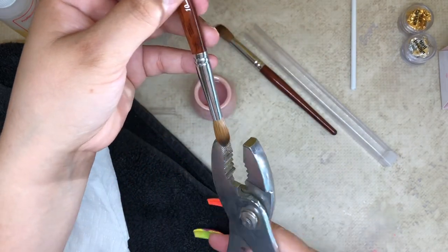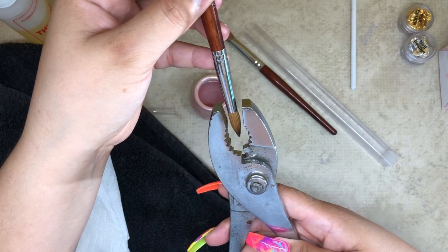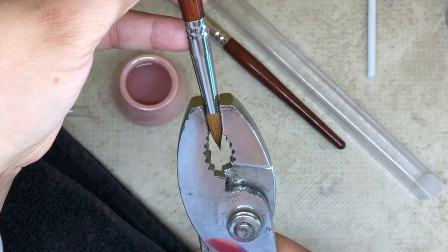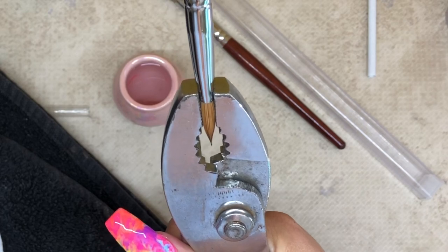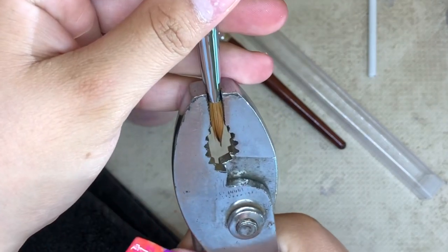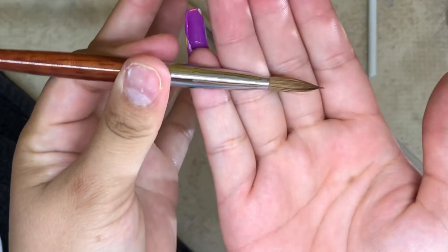Then I'll grab my pliers and position my brush in between them just like that, and I'll gently press on the pliers. You can see the brush flattening — you can see the barrel has flattened.